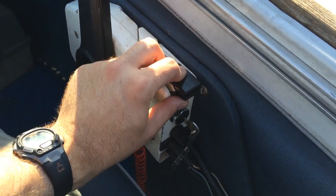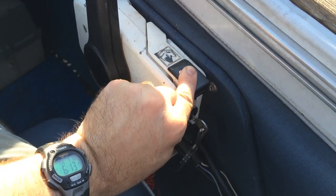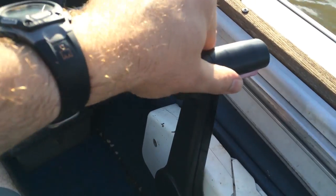The lever on top of the engine control unit controls the RPM in neutral, so basically you raise it to give it gas or lower it to reduce it to idle.